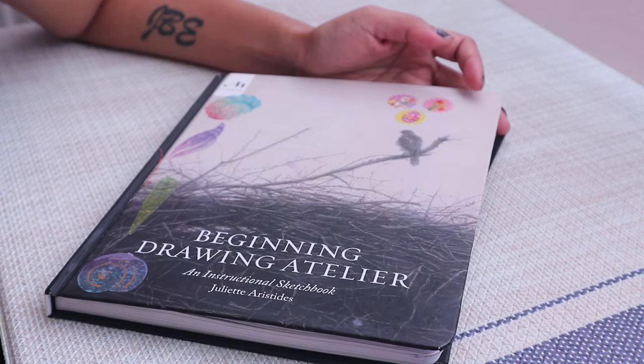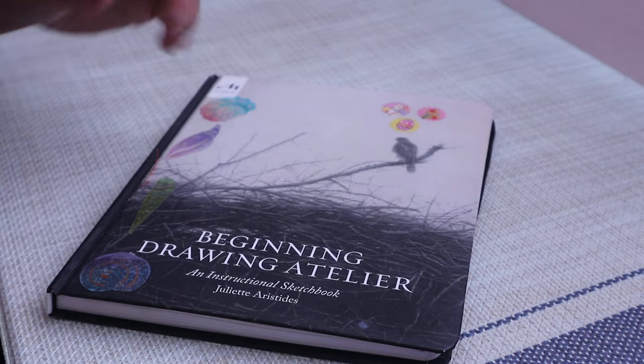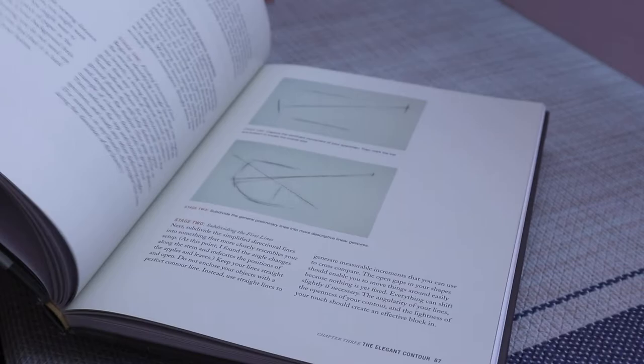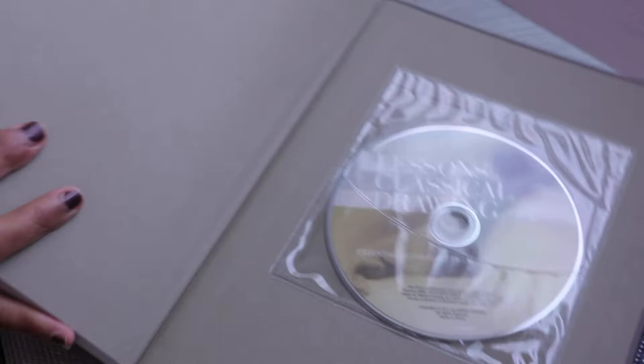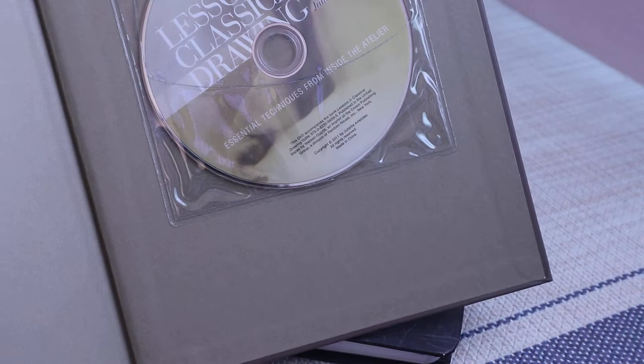I first discovered Juliet's work last year. I was in a forum and saw her books were recommended as being one of the best especially when it comes to learning drawing. So I bought her book 'Lessons in Classical Drawing' in 2018 and it's such a great book — really well written, beautiful and inspiring, and it also comes with a DVD that I've seen a few times because it's just really relaxing watching her draw.